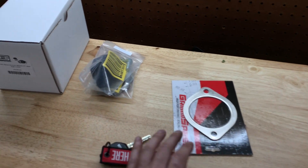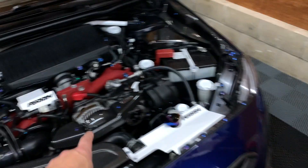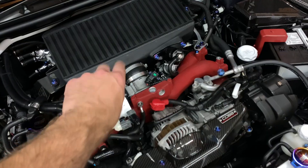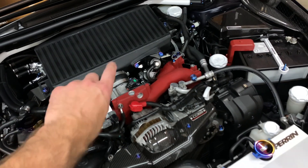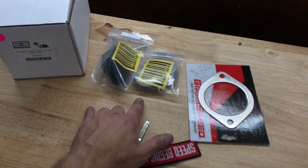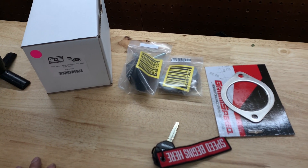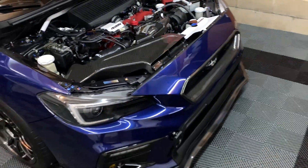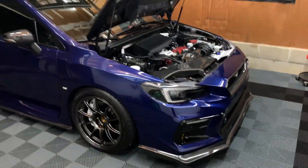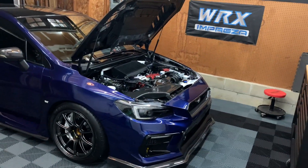The remaining items I have are: a new gasket for the downpipe to catback going on with the AWE Touring exhaust, the Grimmspeed top mount intercooler silicone kit — that's the throttle body hose, the red one going to the turbo — and the kartboy bushings to go with the short shifter I already have. Those will be separate videos. Hope you enjoyed this one; ask any questions below, keep it clean, keep it simple, and I'll catch you in the next one.